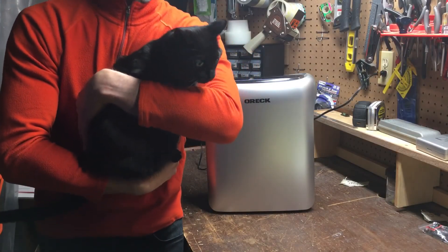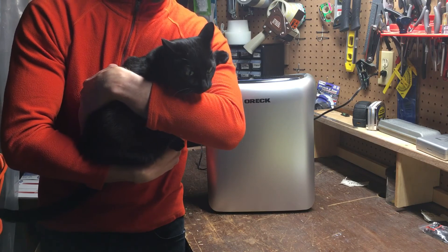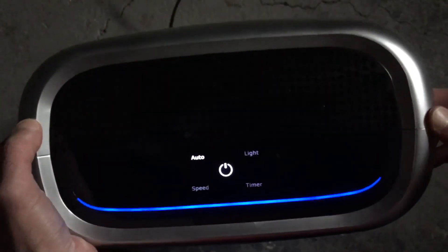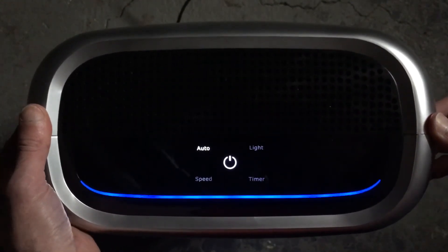I've been running this air purifier for a little while and I don't smell as much litter box as usual. I'm definitely breathing easier. Seems like a pretty cool unit. If this review has been helpful, do me a favor and like it. Thanks so much for watching.